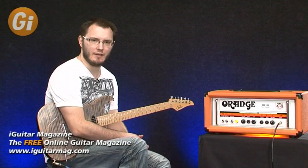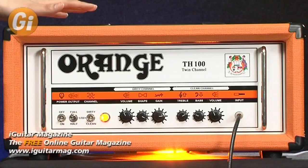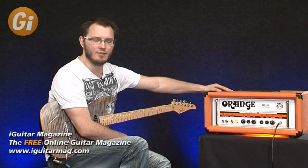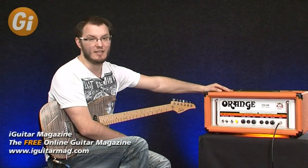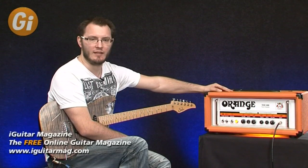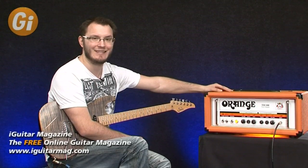Hi there guys and welcome to Guitar Interactive. My name is Tom Quayle and today I have a review of this rather fabulous Orange TH100 100-watt head. Very classy looking amplifier, English British made, and this thing basically has four 12AX7s in the preamp — or ECC83s if you call them that — and four EL34s in the power stage. It also has a tube-buffered effects loop which has a 12AX7.